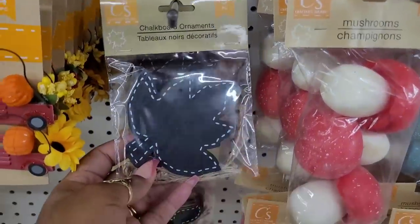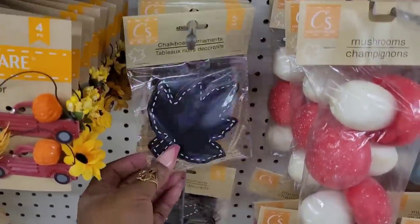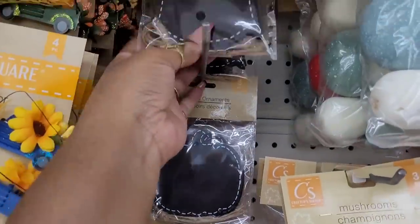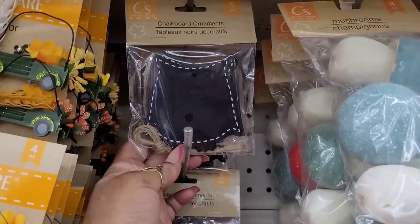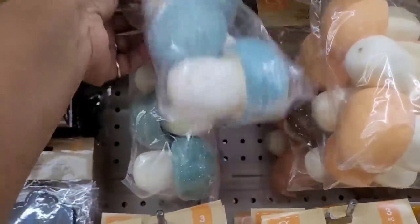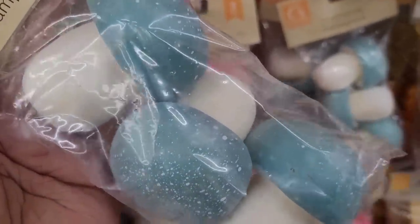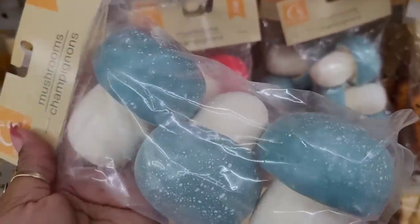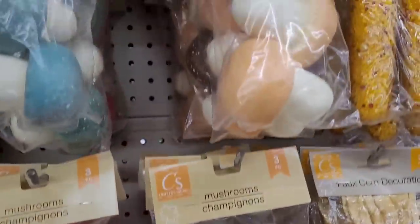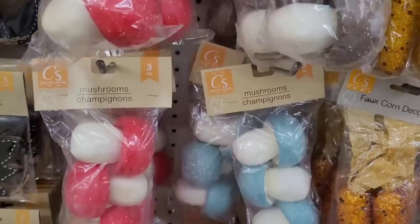Here is some chalkboard ornaments right here — you have what looks to be a fox, a leaf, a mushroom maybe, a pumpkin, and an owl. And then these right here are new because I've never seen these. They're mushrooms — they come in threes, in blue, red, orange, and brown. So if you decorate with mushrooms, they got them in here.